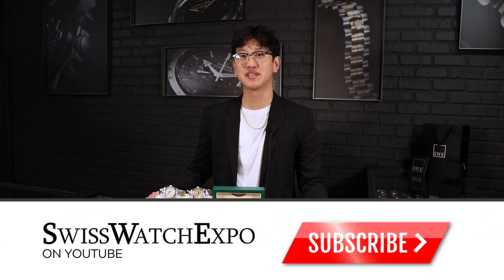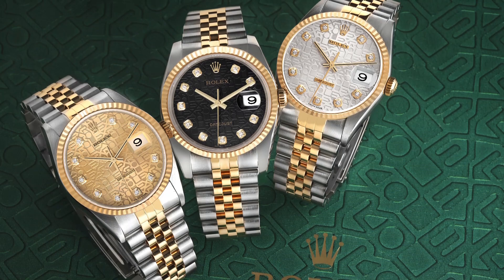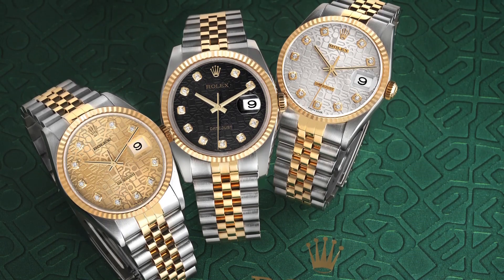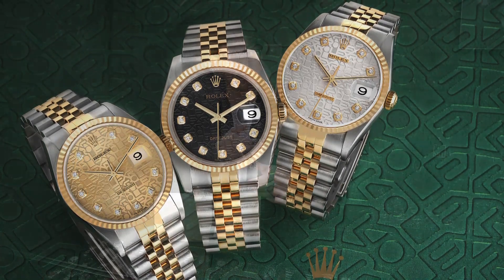Hi, my name is Jason from SwissWatchExpo, and today we're talking about the Jubilee dial, which is also referred to as the anniversary dial. When Rolex was about to turn 80, the Datejust was just about to turn 40. So in order to commemorate that, Rolex decided to create the Jubilee style dial, also referred to as the anniversary dial.